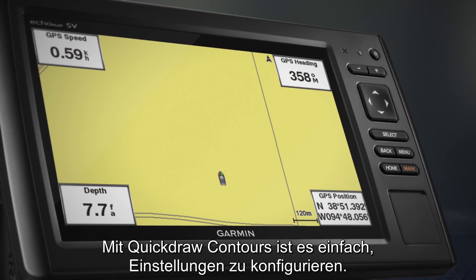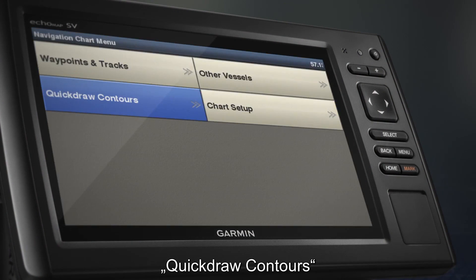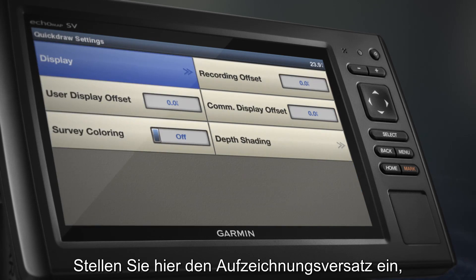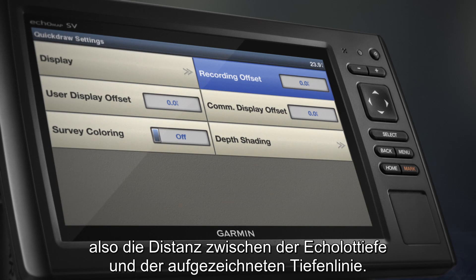Quickdraw Contours makes it easy to configure settings. Select Menu, Quickdraw Contours, then Settings. Here you can set the recording offset — the distance between sonar depth and contour recording depth.